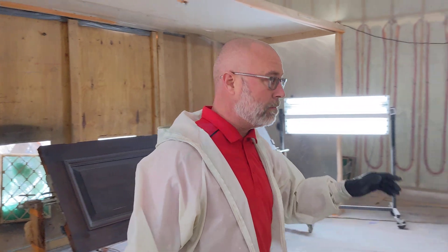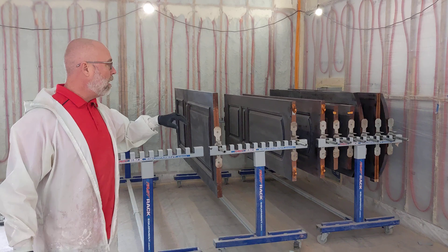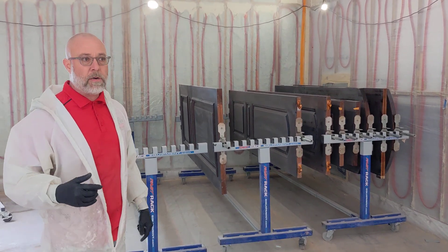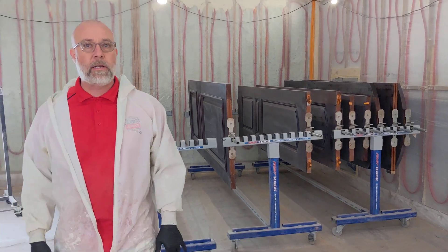Just a high build to get the pore spaces filled. You can see our fast track system set up. We're running 10 doors today. We're just gonna do two coats of the PF306. We'll let it sit over the weekend and then we'll start block sanding it to get it level.